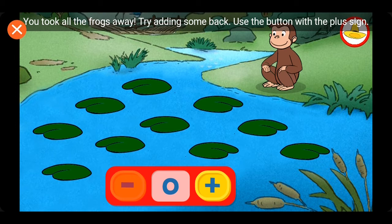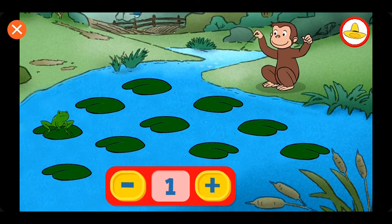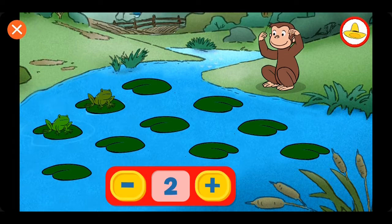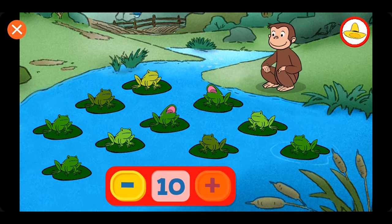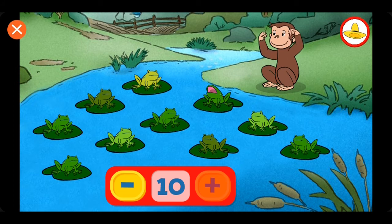Zero. Two. Four. Five. Six. Seven. Eight. Nine. Ten. One. Ten. Two. We'll see you next time.